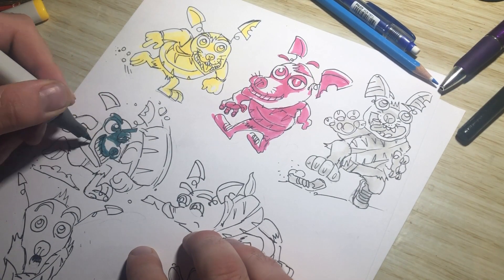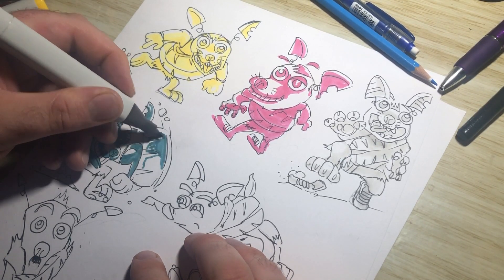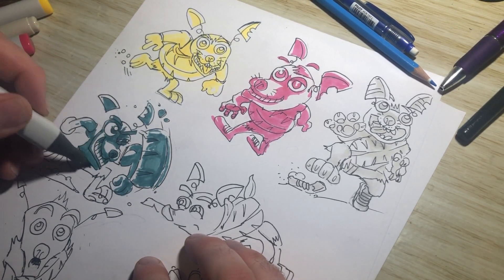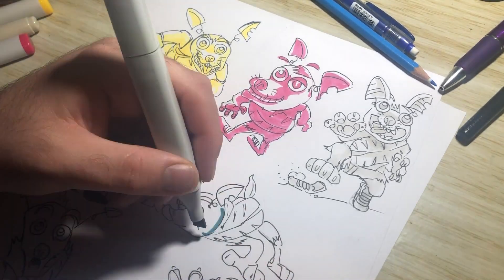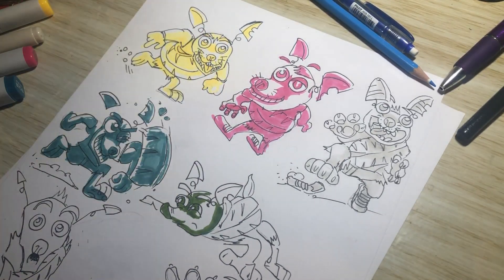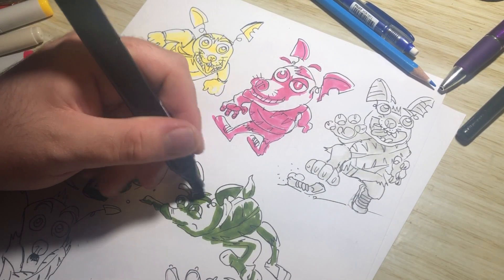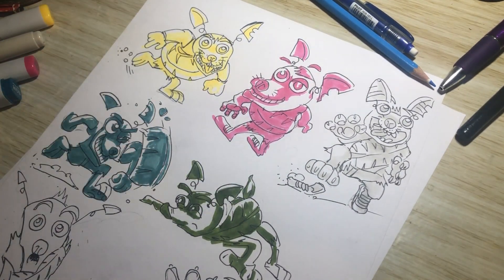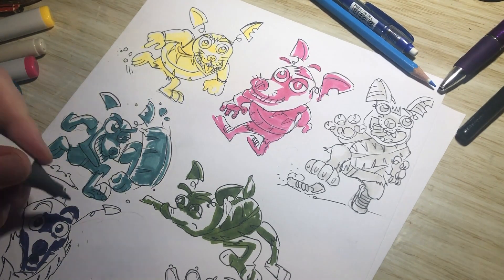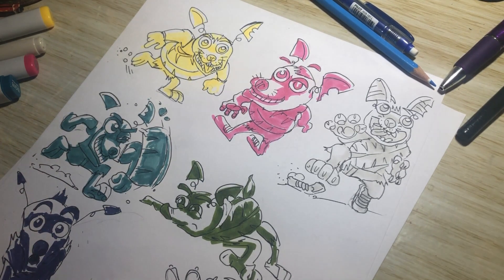Overall, early on I think it's looking all right. I just have to work out the main design of the villain — and the villain also has minions, so I've got to work that out too. Maybe tomorrow I can officially start working on the comic itself, probably doing one page at a time or something like that.